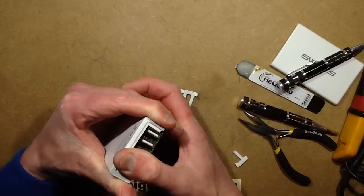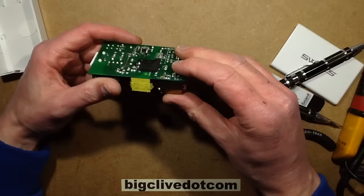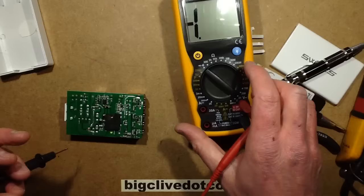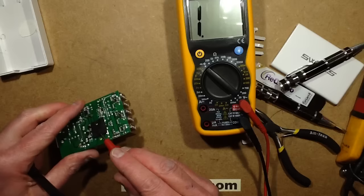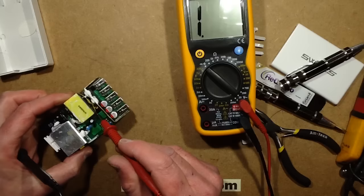Right, so let's see what we've got here. Straight across — that is just an absolute dead short. So — is it the capacitor or is it the transformer? The transformer again looks like it's got fairly decent thick insulation on the windings.